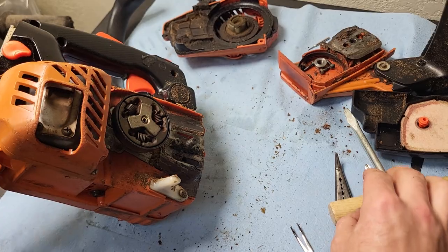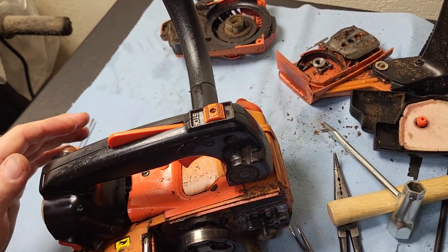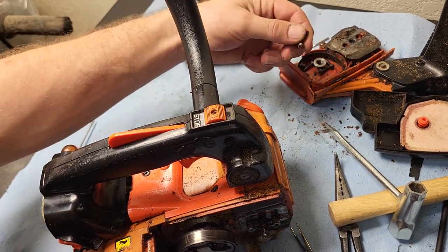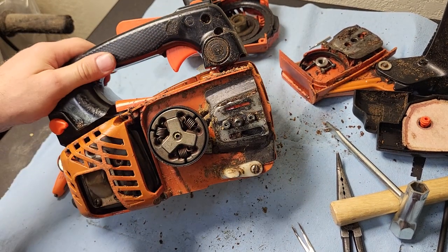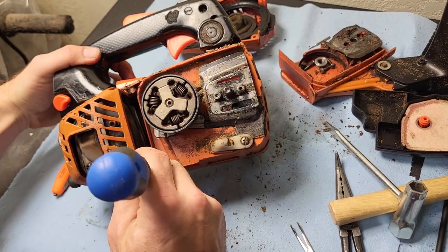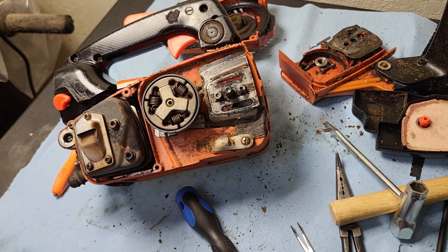I'll leave the plug in there until last. It just helps prevent any more debris from ending up in the motor if you reuse the cylinder or misdiagnosed it from the start. These screws have a smaller head on them — these are the ones for the muffler cover.